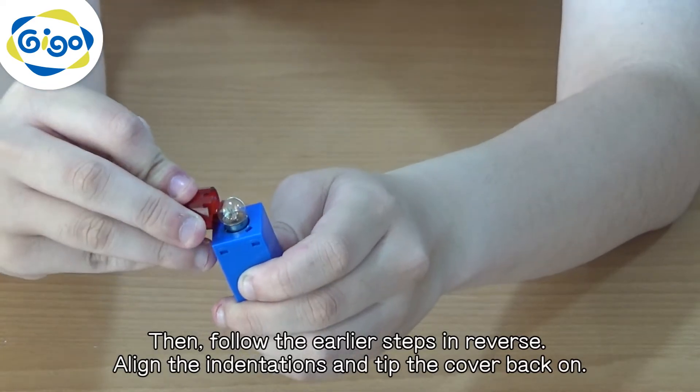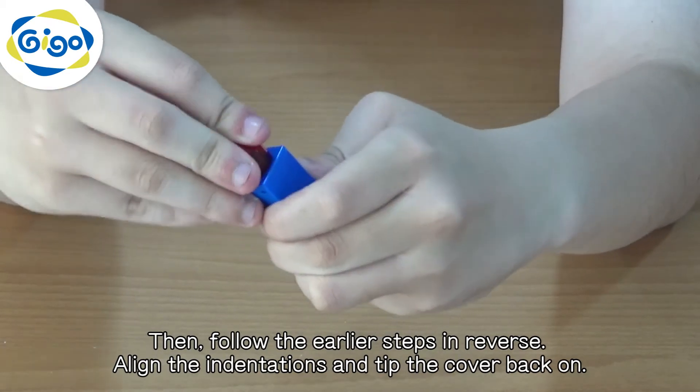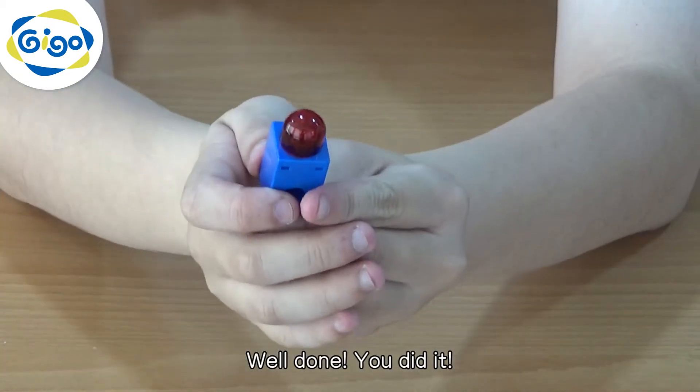Then follow the earlier steps in reverse. Align the indentations and tip the cover back on. Well done, you did it!